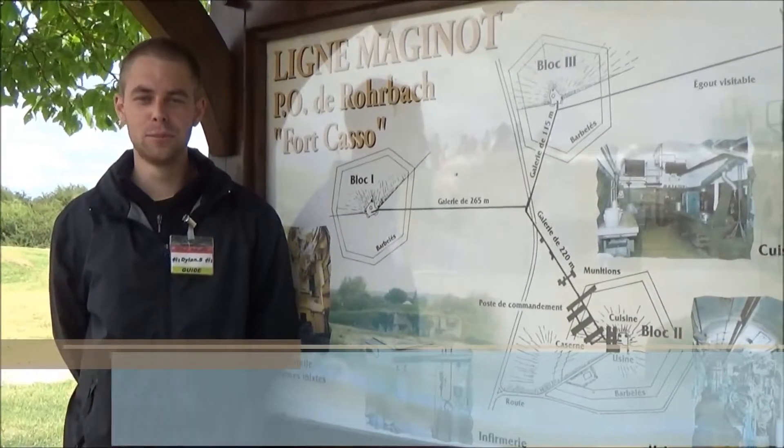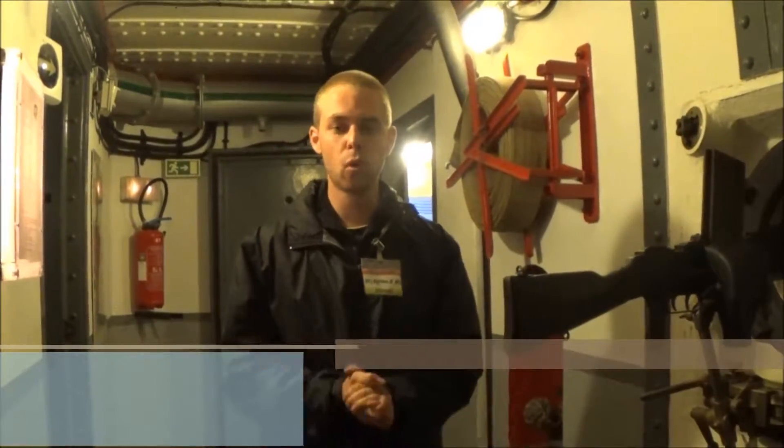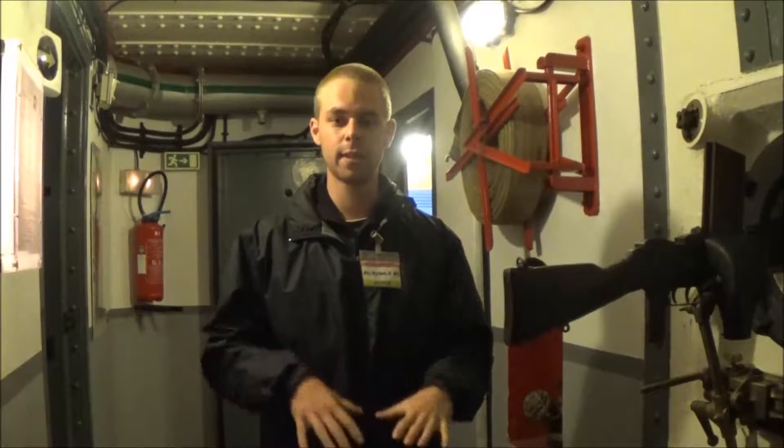Bonjour, bienvenue au Forcasso pour un nouveau reportage. Le Forcasso est un élément de la Ligne Maginot, c'est un petit ouvrage d'infanterie composé de trois blocs : un bloc entrée dans lequel je me trouve, deux blocs de combat, reliés par des galeries à 25 mètres sous terre.